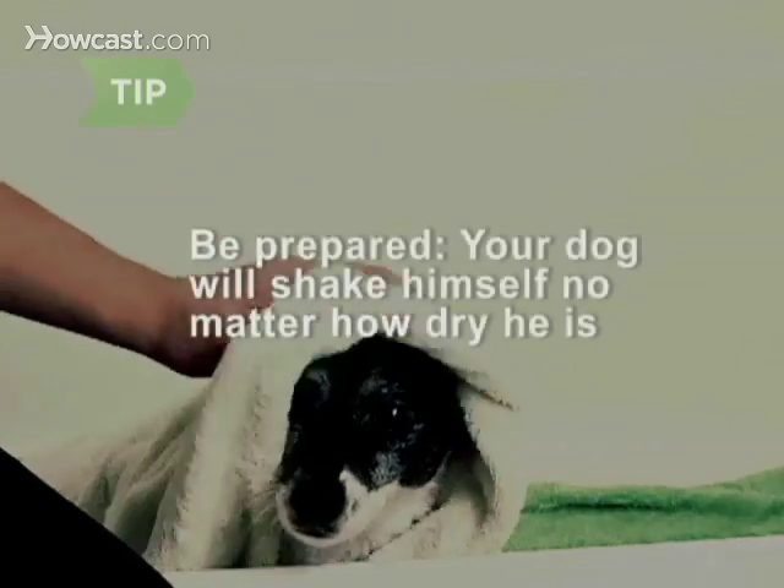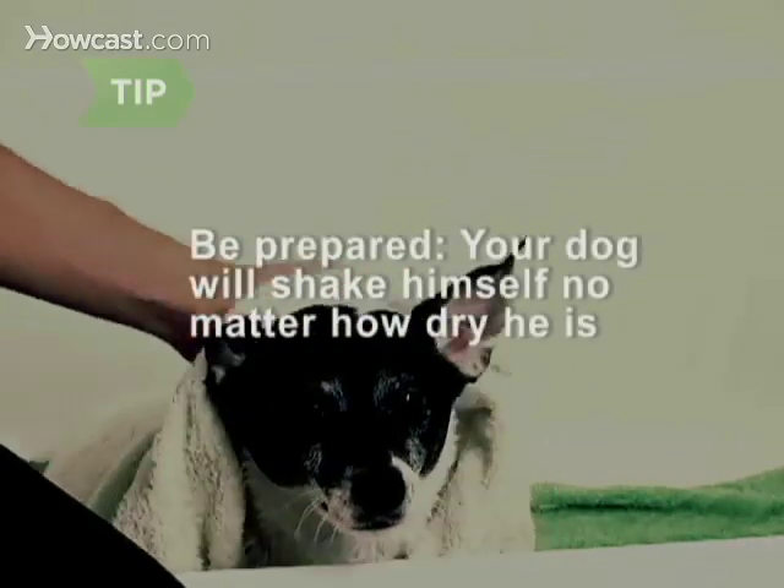Step 8. Dry him as much as possible with a clean towel. No matter how dry you think you've gotten your dog, be prepared.